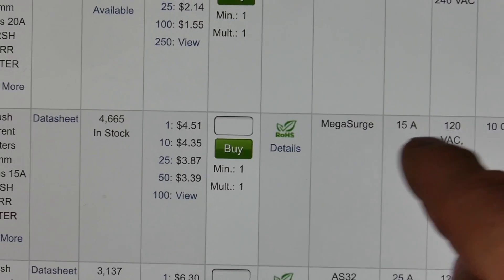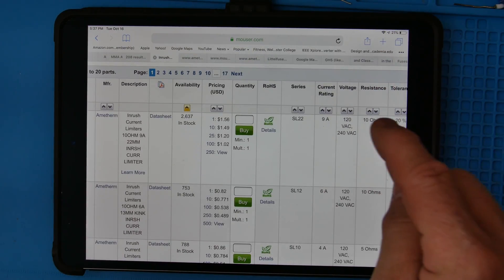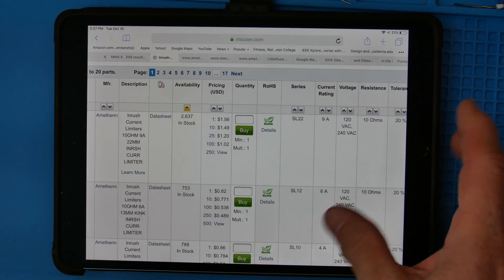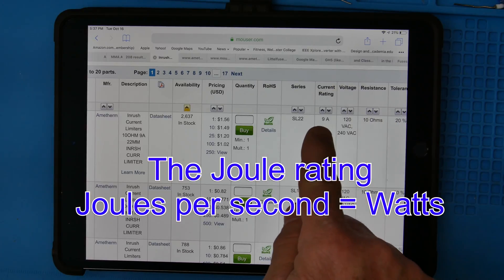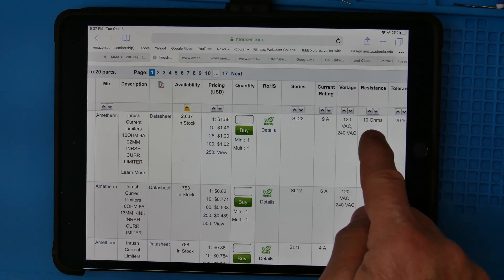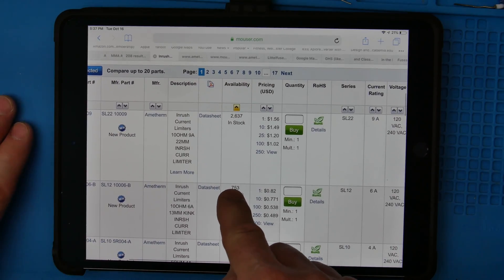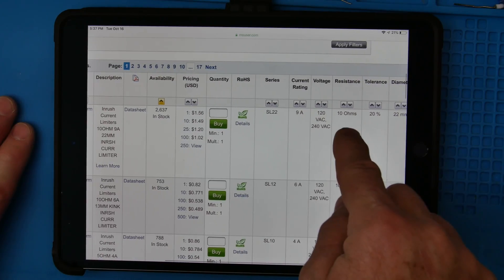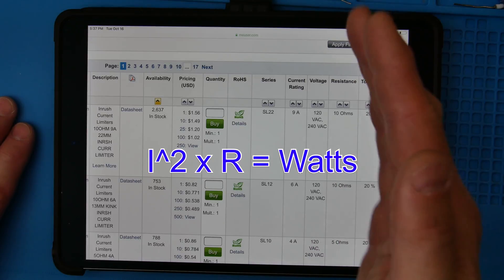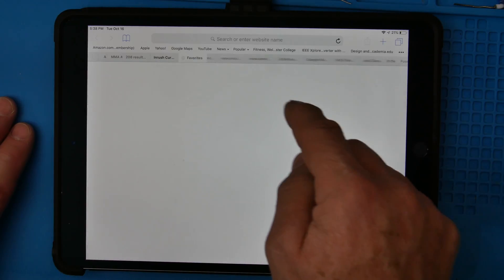The way these are rated is by how much energy they can handle. They're rated by current, steady-state current, the ohms — and then the third important thing is energy capacity. Normally these are going to be rated way more than what you need, and 10 ohms is what you're looking for to limit the inrush. As that current comes in, it's developing a lot of power on this device — it starts off with 10 ohms and the resistance drops as the current heats it up.